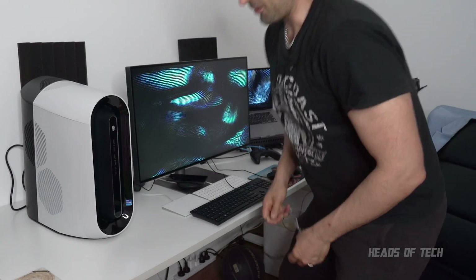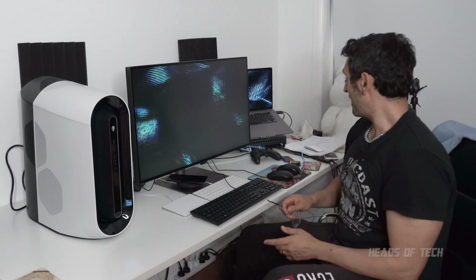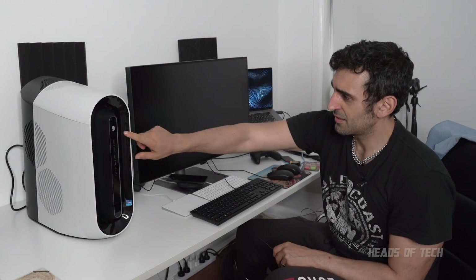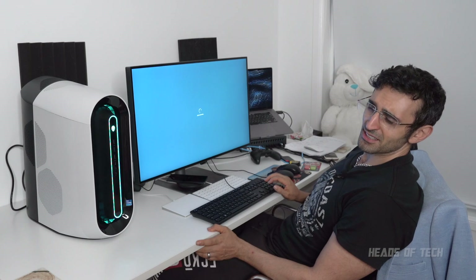Let's plug it in. Alright, we're all set up. I'm dreading this moment because I don't want the fans to go crazy. I'm officially saying goodbye to the Mac — I think the future of Mac is not the way I go. So I'm switching over to the supercars of computers. It's like you're sitting next to a quiet air conditioning unit. Pretty pathetic, considering it's meant to be cool, quiet, liquid-cooled.